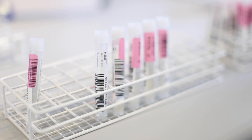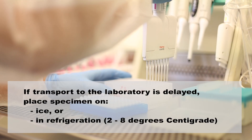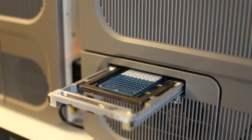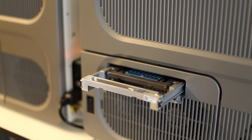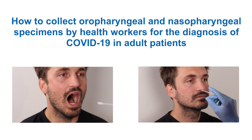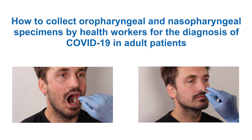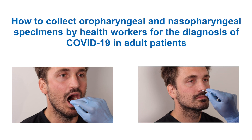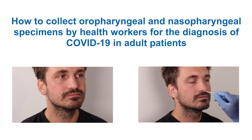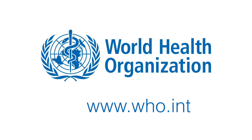If transport to the laboratory is delayed, place the specimen on ice or in refrigeration between 2 and 8 degrees centigrade and follow the instructions from the laboratory for appropriate storage. In this video, we have demonstrated how to collect oropharyngeal and nasopharyngeal swabs for COVID-19 diagnostic testing using the appropriate technique in infection prevention and control precautions. For further guidance and updates, refer to the World Health Organization website.